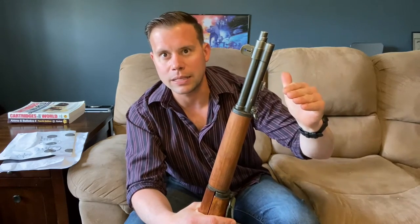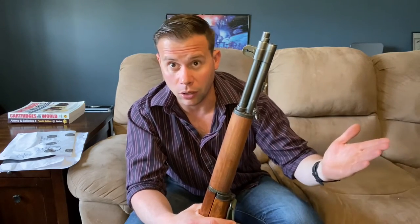You saw the same concern when magazine rifles were adopted in the 1800s — soldiers would expend all their ammunition early. That same concern was present with semi-automatic rifles. A lot of countries would prepare for war based on how the last war looked, only to find combat was completely different, requiring new TTPs and strategies. We do it every time — we're presently doing it now in the United States.